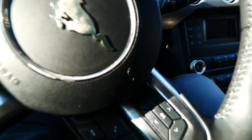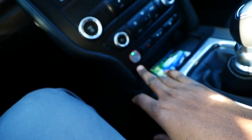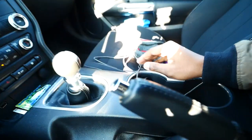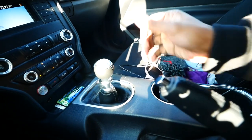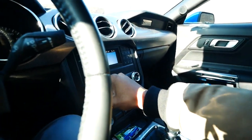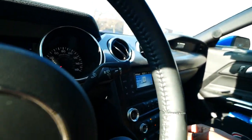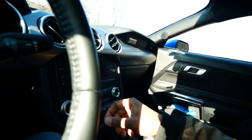They actually have a lever for the e-brake — I know most places went with a digital switch now to save on cost. Inside the car, the thing I always have going is my Bluetooth streaming my music, so that's the most important thing to me.